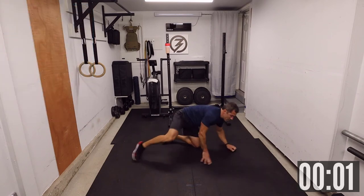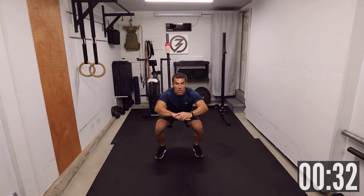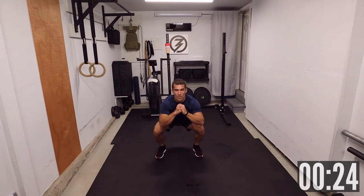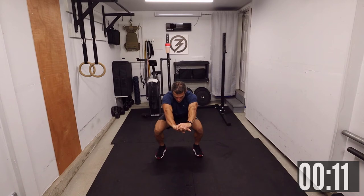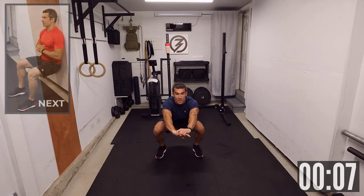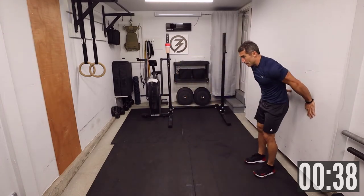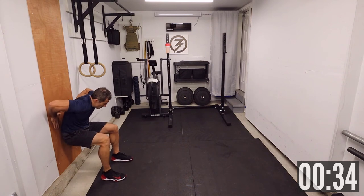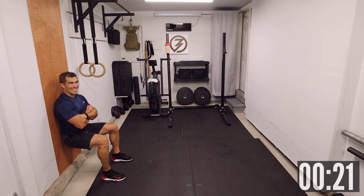Awesome — half squat. Two, one — let's go. Feeling the quads here. Control your breathing. Fifteen seconds — legs are burning. Stand up, shake it out, get back down if you need to. Wall sit — let's keep it up. This burns — it's a good burn though. Enjoy it.